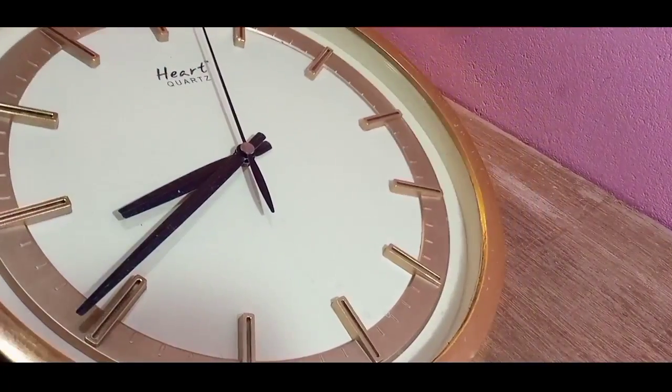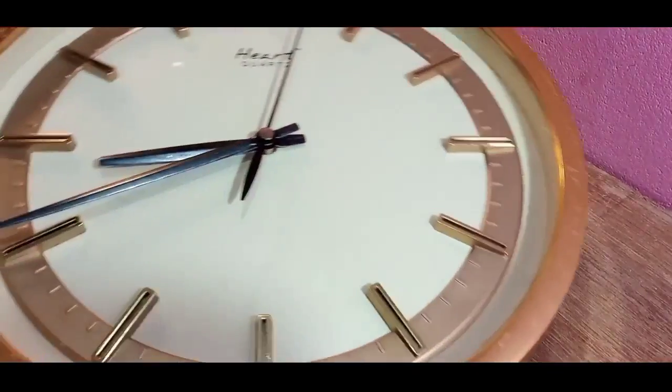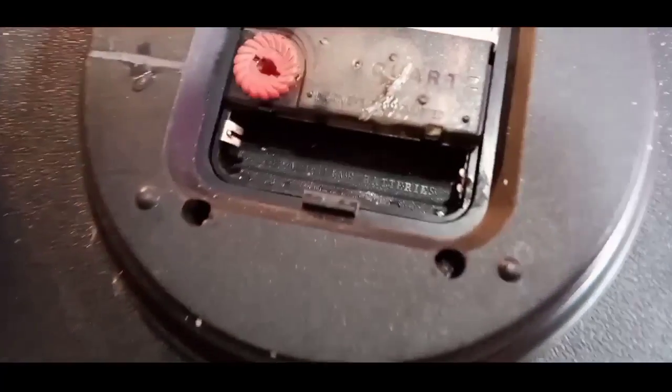What's up my friends, welcome back. Today we will show how to run the volt clock without any batteries. Yeah, it's real. Let's go and see what the video is like.